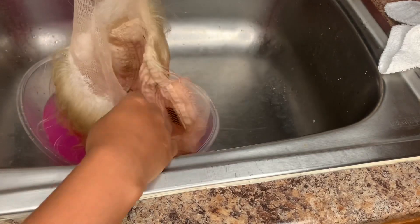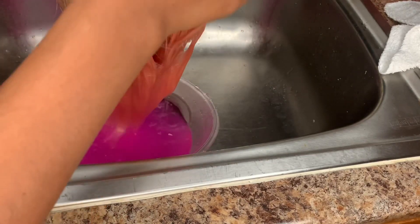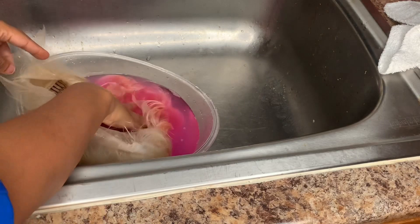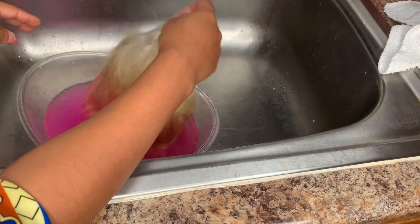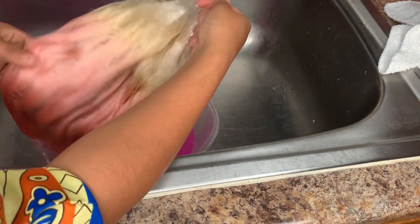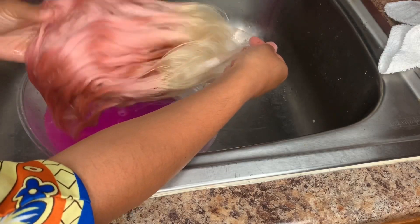The wig itself is short so it's not going to take long for the color to stick. Make sure you go through and see if you've missed any parts where it would leave white tracks or hairs on the lace.